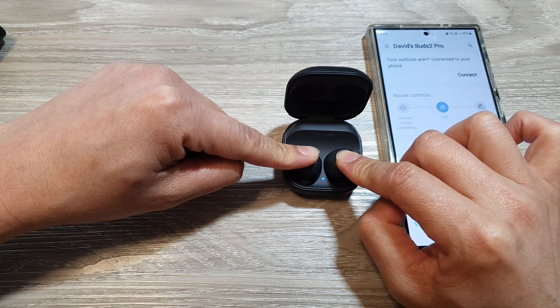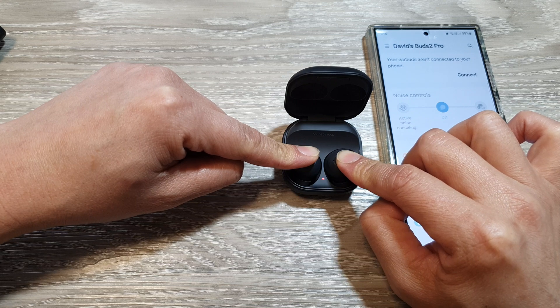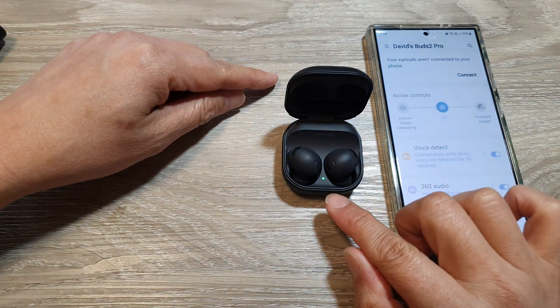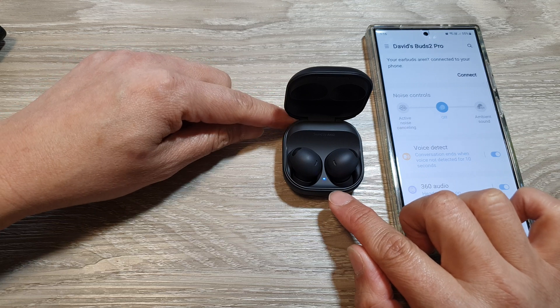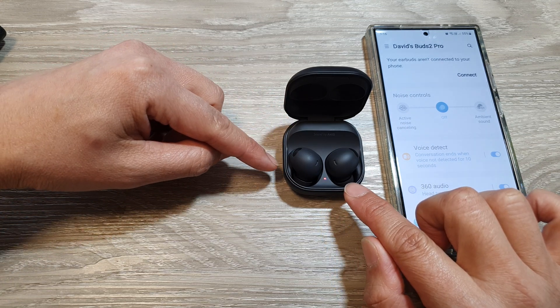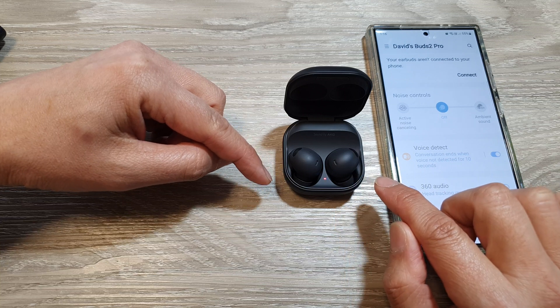Here you can see it's flashing green, blue, and red. Now let go of the touchpad. Once the light flashes green, red, or blue, you can release the touchpad. Your earbuds have now been reset to factory settings.